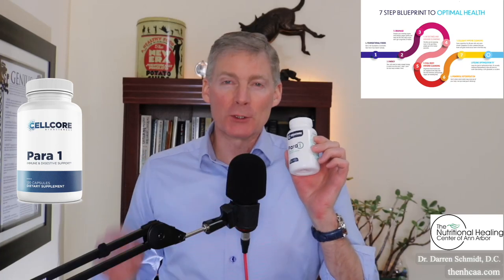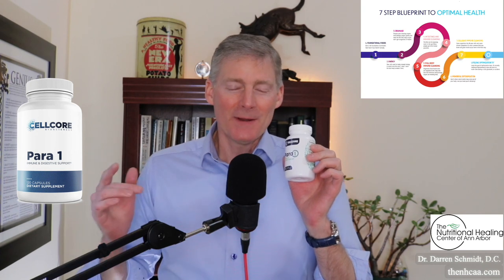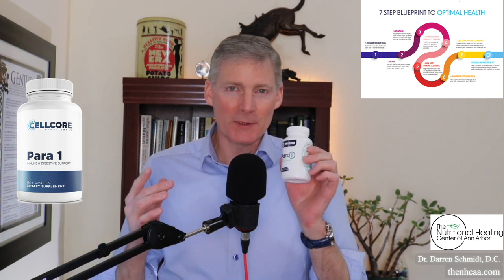This is Para One — the greatest intestinal cleaner on the planet, period. And it's one ingredient: Mimosa putica seed.